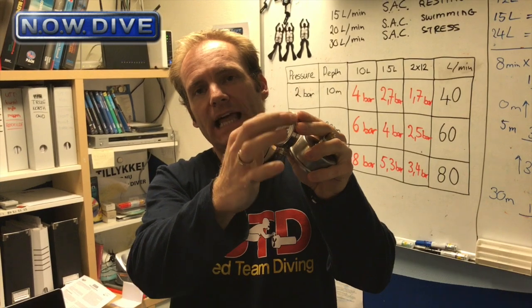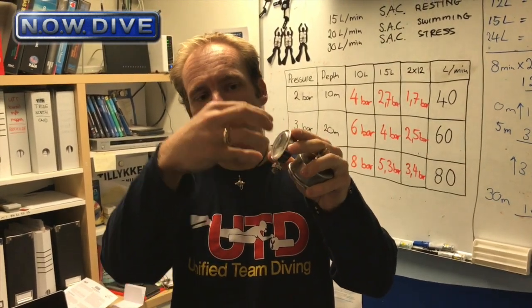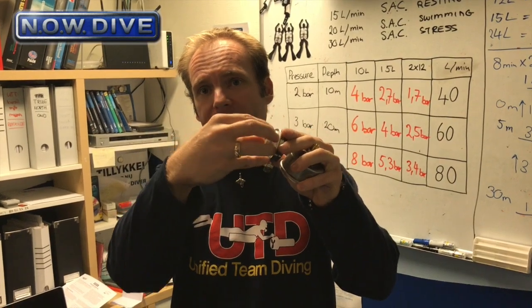Now we have another design — no hole, no rubber thing. In this design the whole glass is mounted inside the housing with an O-ring, so the glass itself acts as an overpressure release valve. So is that dangerous? Will it pop in your face when you turn on the tank? Let's go outside and see how much battering we can put through this little SPG.